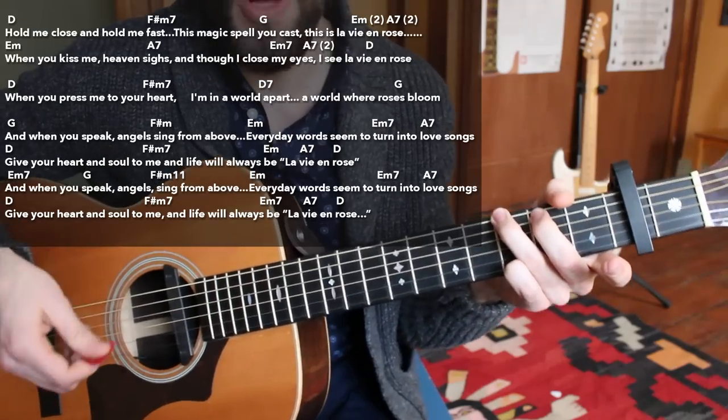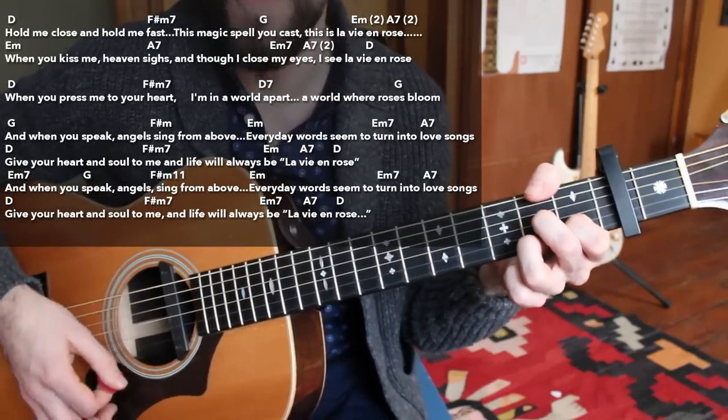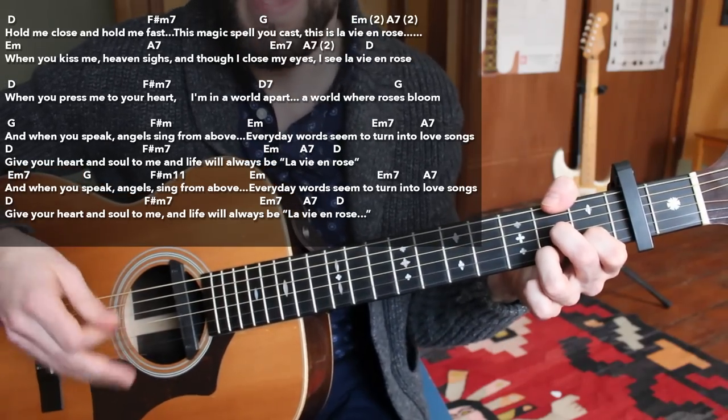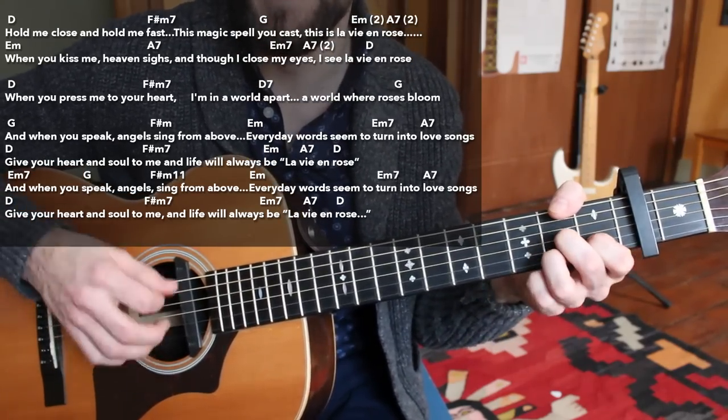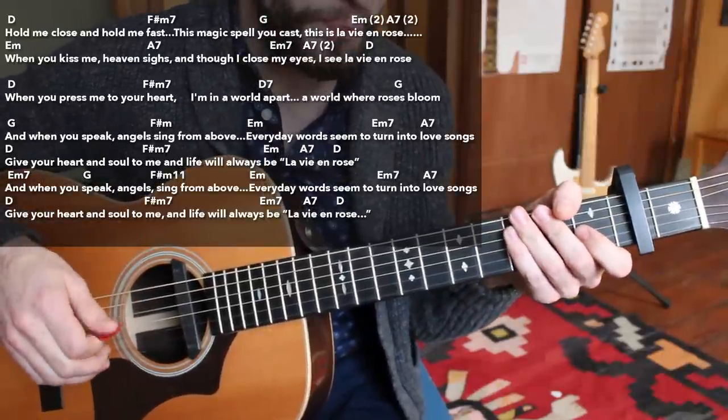If you're worried about your strumming pattern, really all I'm doing is eighth notes: one and two and three and four and. If you want to add a little bit of percussion, you can — hitting the strings with a little chuck on the two and four beat. That's the rule.